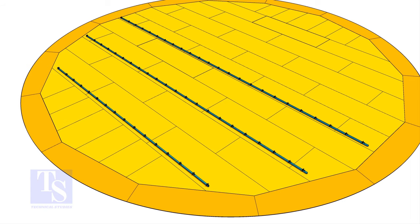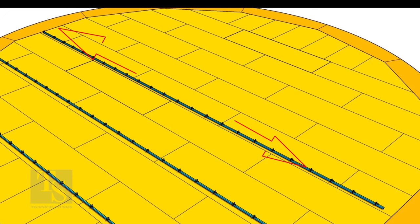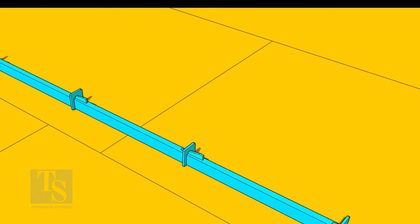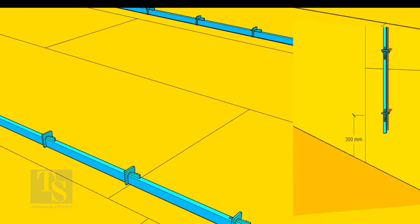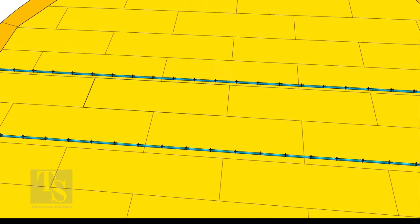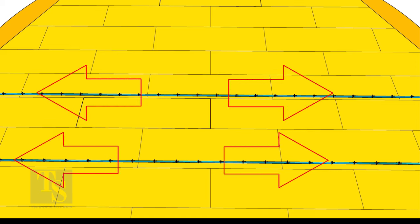Fit up the long seams alternately from center to periphery. Install long supports 100 to 150 millimeters away from the joints as shown. Leave 300 millimeters from the outer edge of the bottom plate — this unwelded portion will be welded only during the annular to bottom plate welding. The welding shall also be done from center outwards.